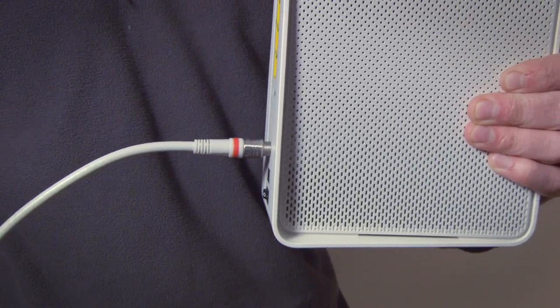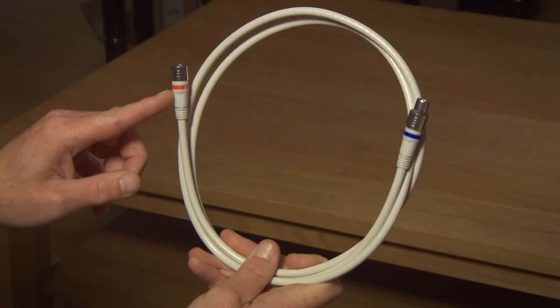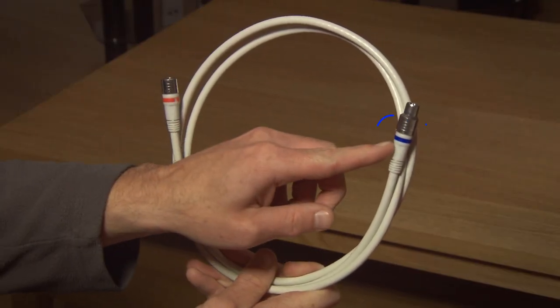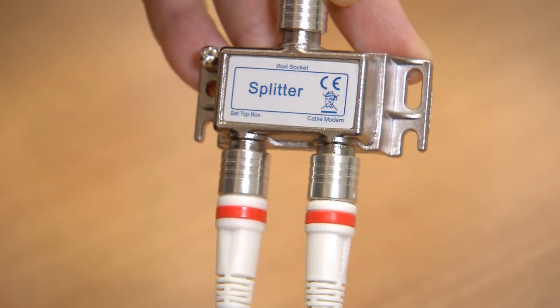Now take the other end and connect it to the socket that sticks out on the back of your hub. Pretty easy so far, no? Now take the coax cable with the red and blue ends and push the red end of it into the splitter where it says set top box.